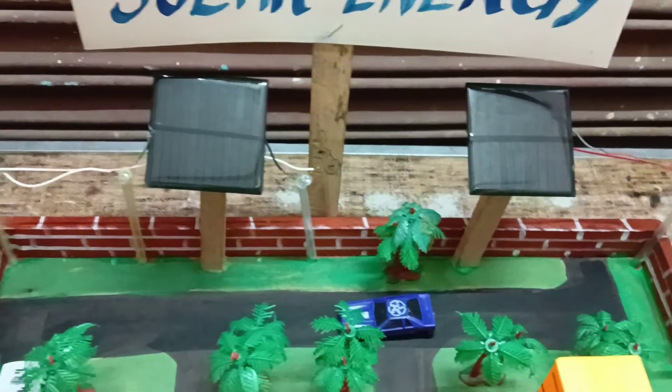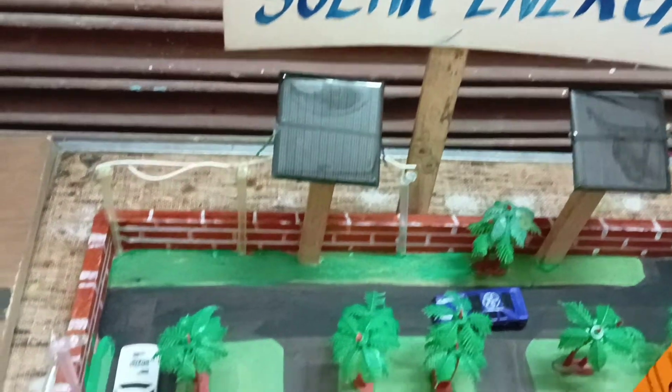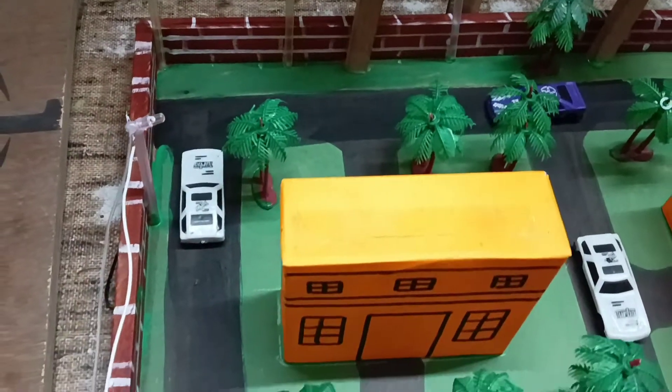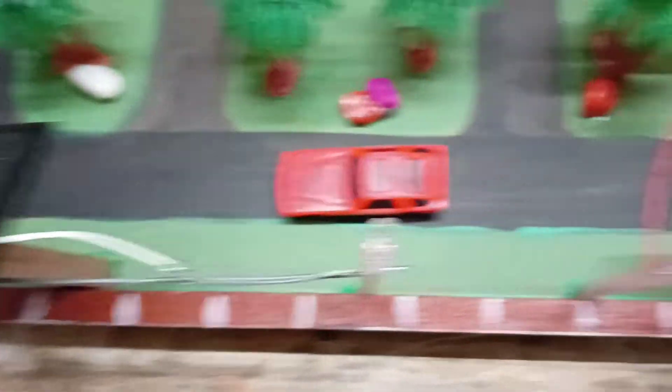Solar energy. We use solar panels 1, 2, 3, and 4.